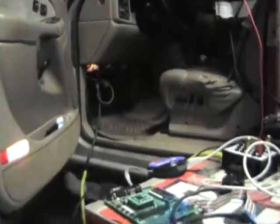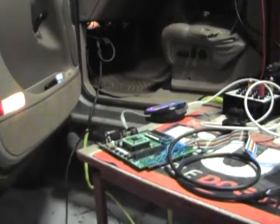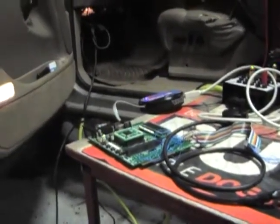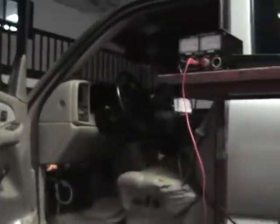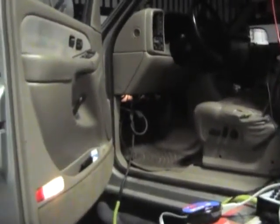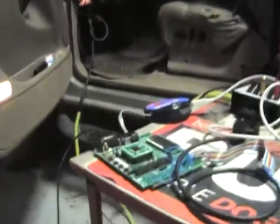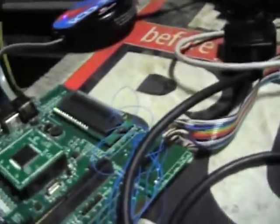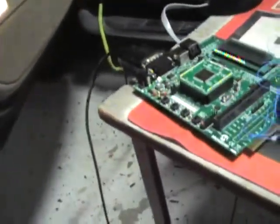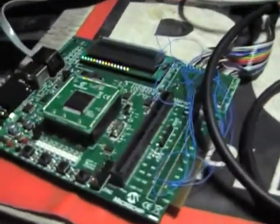Hi, this is Brent Croninger. I'm here to demonstrate the J1850 VPW to CAN protocol translator. J1850 VPW is a legacy automotive protocol used on mostly GM vehicles and is exclusively the only protocol used on this 2002 Chevy Silverado. I'm going to translate that protocol using my Explorer 16 development board and protocol interface to communicate with the BullyDog GT, which is an external OBD2 device that will communicate only through CAN.